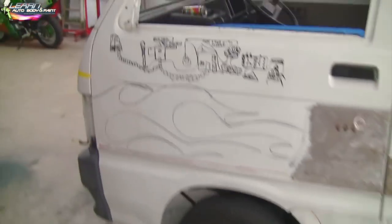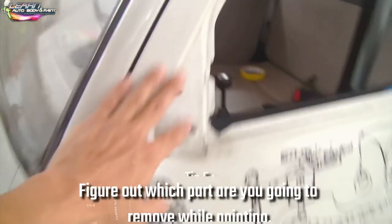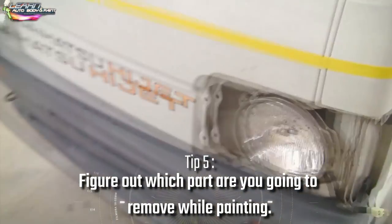Right now the first thing you want to do is figure out what you're going to paint and what you're not going to paint. The handles — I'm going to paint the same color as the truck, so these are going to be white when we're done. I started taking off the mirrors, and today we're going to take off the bumper cover, this light frame, and this mirror is coming off.